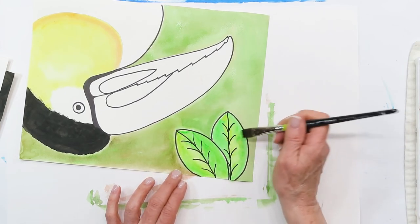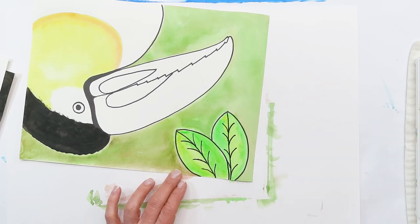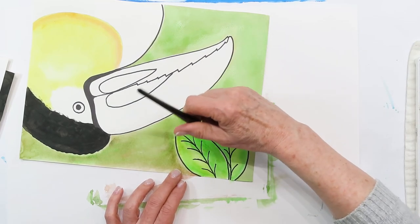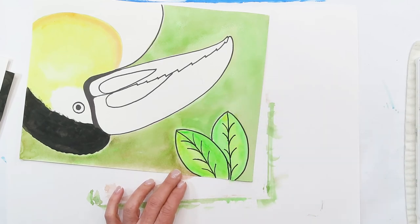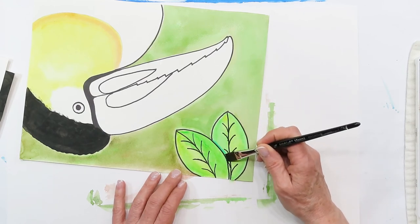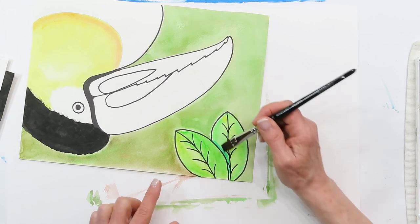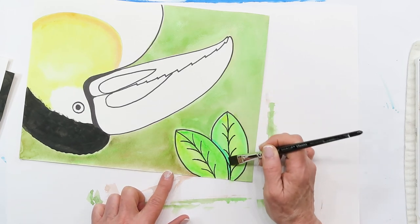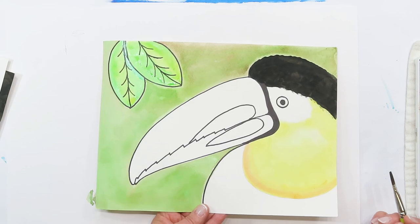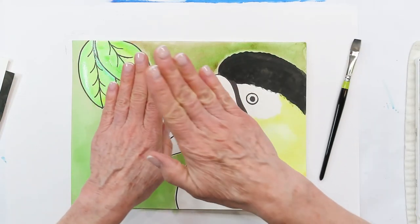I can pull this paint away from the center and it gets lighter - pulling the paint out towards the edge of the leaf. I'm going to get a darker color and go right along here because this leaf is making a shadow on top of the second leaf. I used a bluish-green there - just a little shadow on that second leaf because it's overlapping.